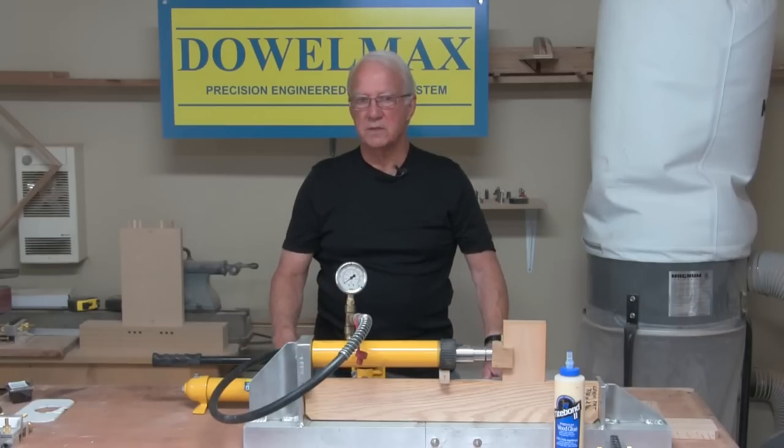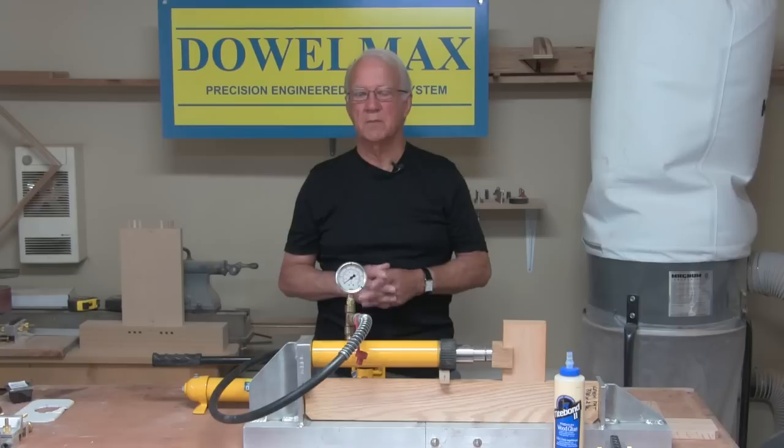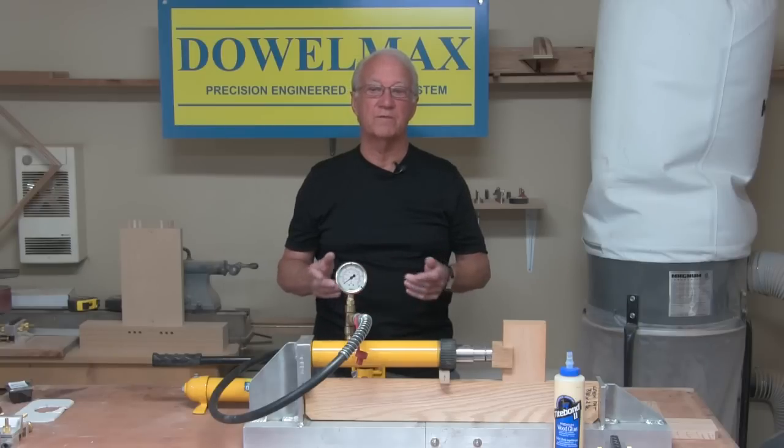A question we are often asked: how does Dowelmax fare against the Festool Domino? My answer usually surprises people, so I've decided to conduct a joint failure test.